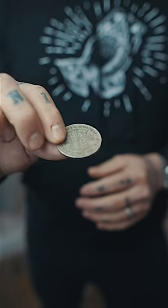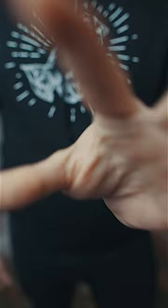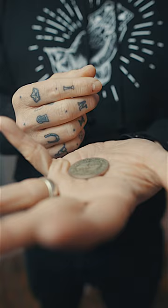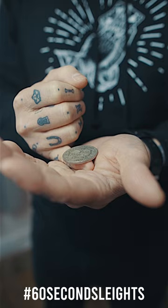Watch the coin. Drop the coin from your fingertips into the palm of your opposite hand. Leave this hand resting here for a moment. Slowly close the fingers around the coin, and just as it goes out of view, secretly extend your pinky under the coin and continue to close the fingers.